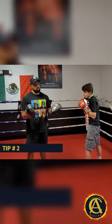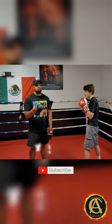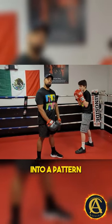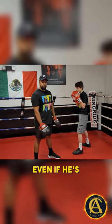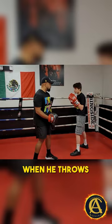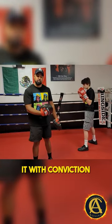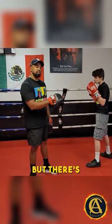Tip number two is going to be double or triple your jab. Now this is really important because if he gets into a pattern of only throwing a single jab, even if he's throwing it good, there's still a possibility that when he throws his jab, I time it out and throw my hand at the same time — even if he's throwing it with conviction, I catch him over the top. It might not happen often, but there's still a chance.